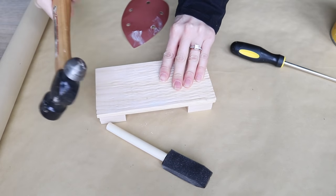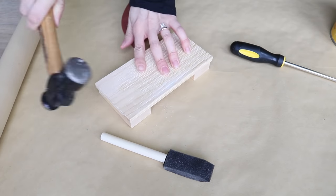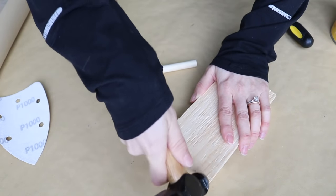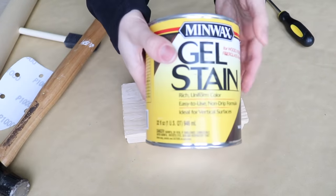I just wanted to distress it further. The wood was already pretty distressed but I took my hammer to it — especially to the corners and edges — just to soften it a bit. I took the side of my hammer and went all around the perimeter of the riser, and it actually really does make a difference. If you want a true rustic feeling riser, I definitely recommend doing this step.